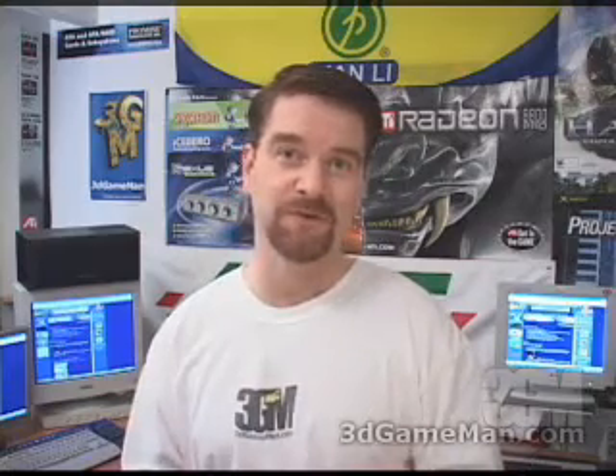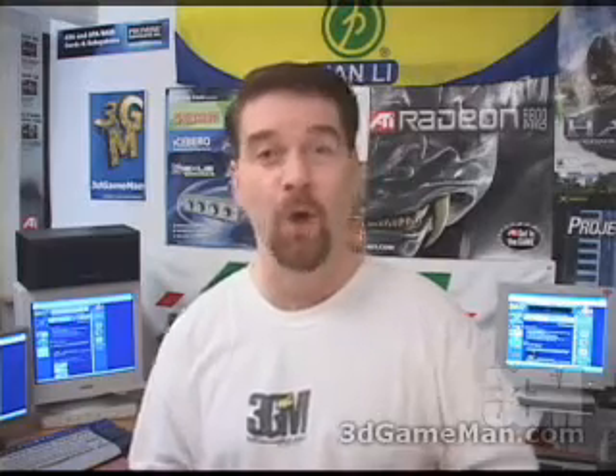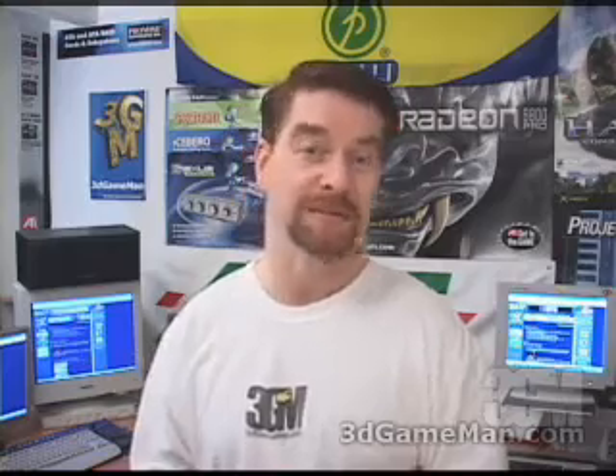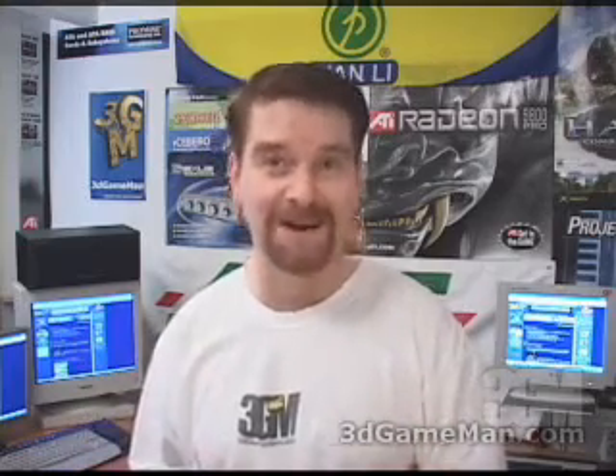Again, my name is Rodney Reynolds, and this has been another video review. Be sure to check back very soon and I will have a brand-new one for you. Also, pop by my website at www.3dgameman.com. While you're there, you can go into the forums and register — registration is completely free. You can also find out a lot more on this product in the forums. Until the next time, take care.